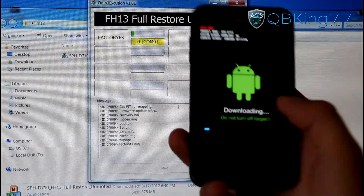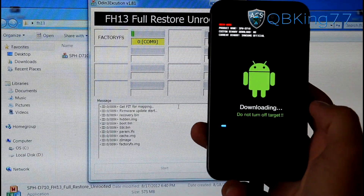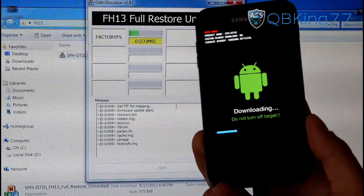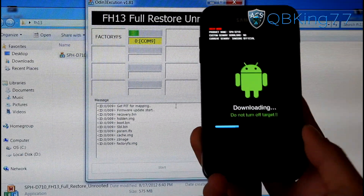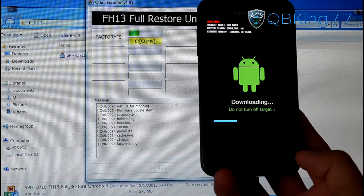It will take a bit of time. You will see a progress bar on your device and in Odin. It shouldn't really take any more than 15 minutes. If it does and gets hung up at a certain point, something probably went wrong and you might have to try running it again. I'm going to let it run through and I will be back.